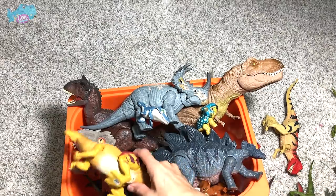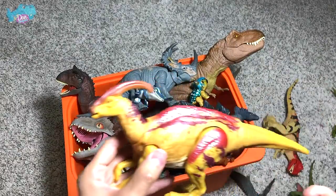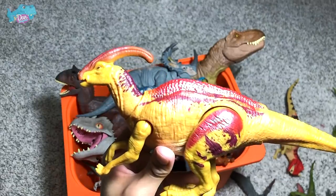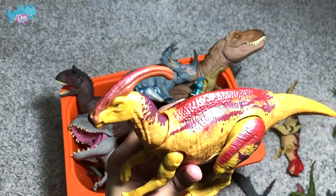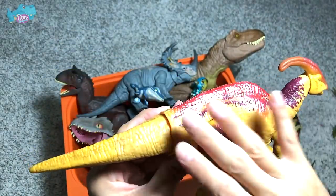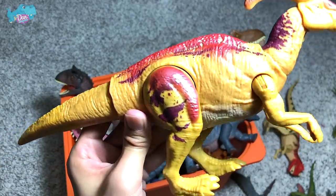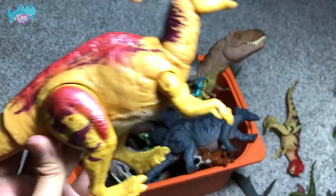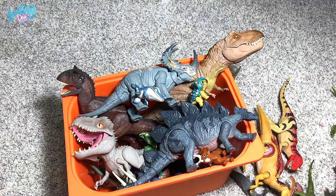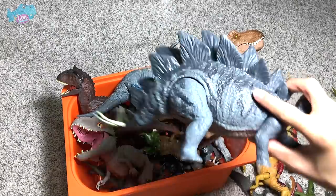This box contains plenty of Camp Cretaceous figures. Here is the Sound Strike Parasaurolophus — the beautiful Parasaurolophus from Camp Cretaceous, which has a shiny sheen and apparently can glow in the dark. It looks really beautiful in the series. Next let's take a look at this Stegosaurus.